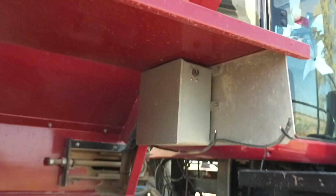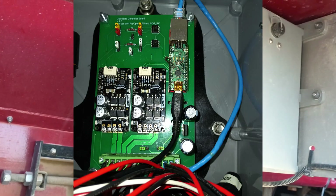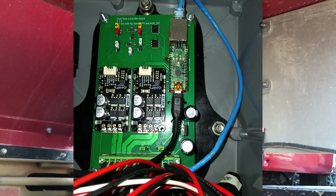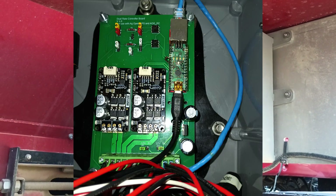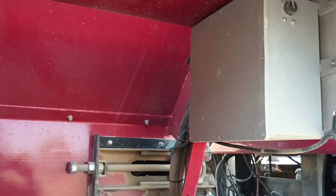The rate controller is put into this box right here. It's the single nano. It has two sidetrons to run two separate functions on this bed — the fans and the belt.